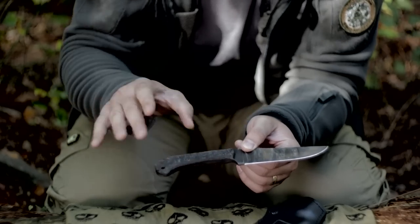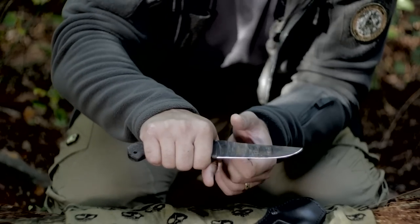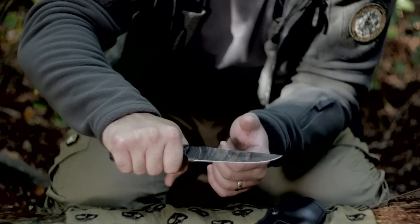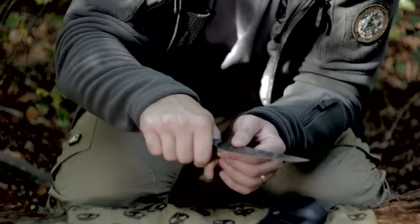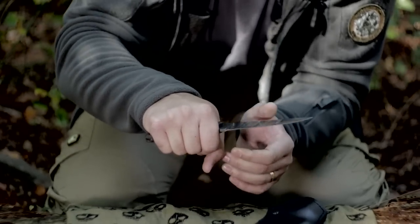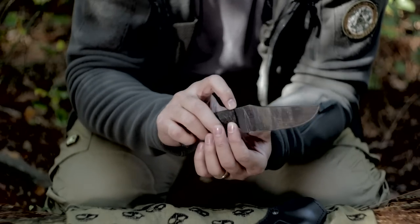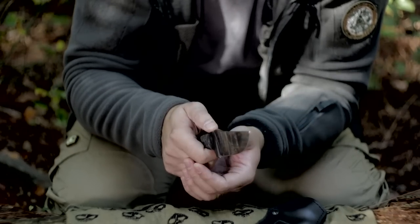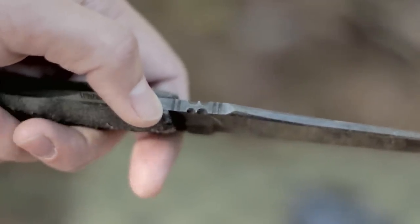The knife has a reduced handle that allows you to choke up for users with smaller hands, or go back without really sacrificing maneuverability. It has this kind of slope that really catches in your hand and keeps it there. There's some very nice jimping, and I believe Triple Alt Design made an addition to the jimping from the standard Winkler knives.